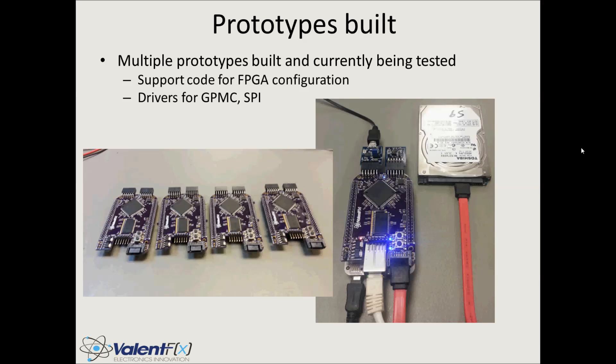Here is the real-life version of the Logibone Slim. We received the prototypes, built them, and are currently testing — four modules completely built up and ready to go on the BeagleBone. We're currently writing support code for communication between the Logibone and the BeagleBone, support code to configure the FPGA from the BeagleBone eliminating the need for JTAG, and GPMC drivers for high-bandwidth communication. In this picture you can see a couple of PMODs connected, a USB-to-UART converter, a 3-axis accelerometer, and a hard drive.